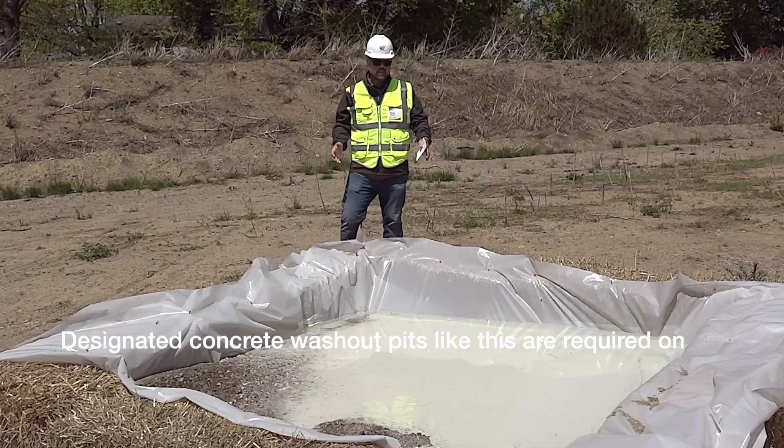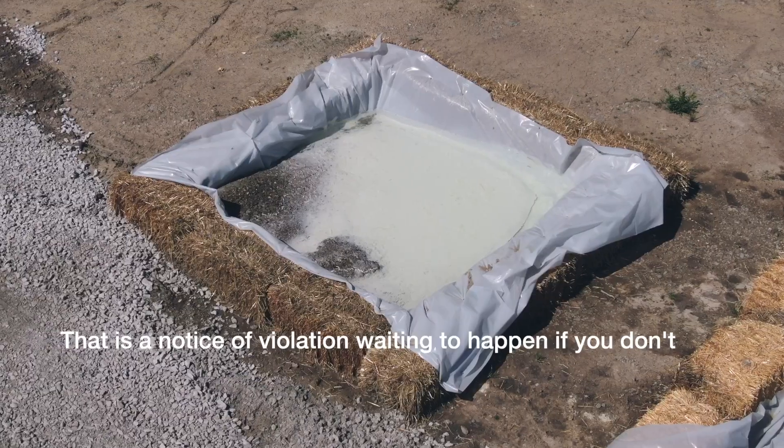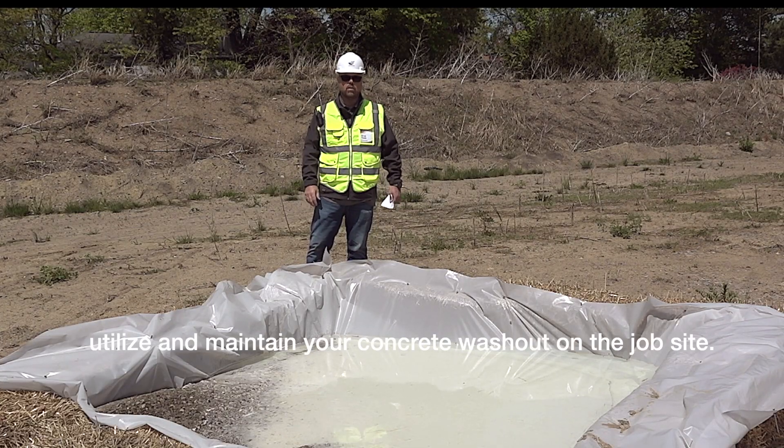Designated concrete washout pits like this are required on every single job site where concrete is going to be used. That is a notice of violation waiting to happen if you don't utilize and maintain your concrete washout on the job site.